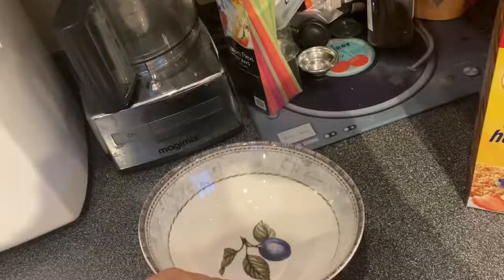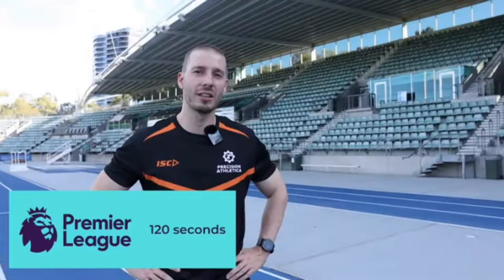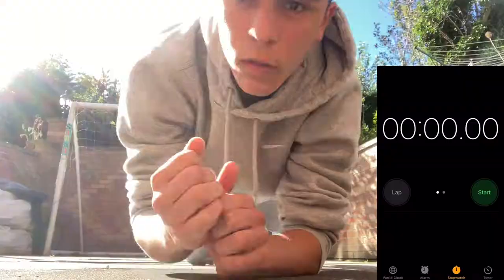I've just woken up. Like I said, there'll be two parts to the video. Today I'm doing the speed side of it and the plank. It's about 7am, so I'm going to get some cereal and then we'll get going. Right, breakfast done. The average for the Premier League plank is two minutes — we're going to try and get around a minute. Let's see how we do.